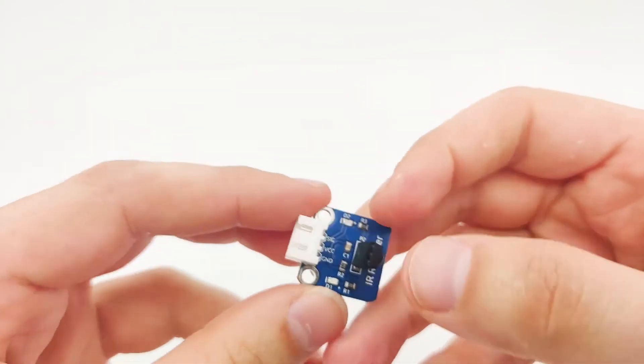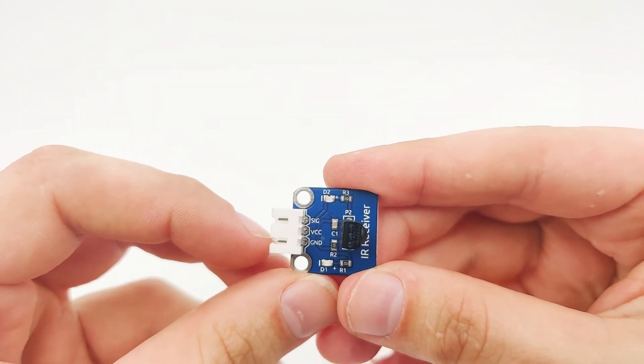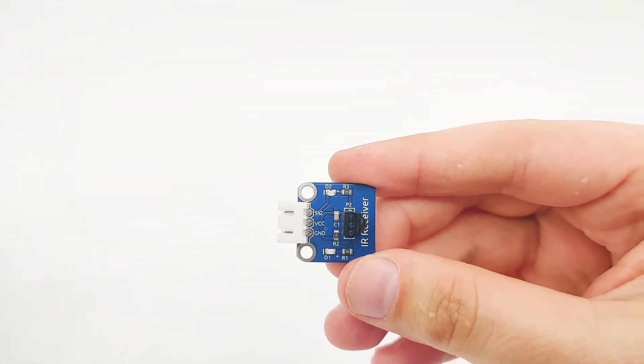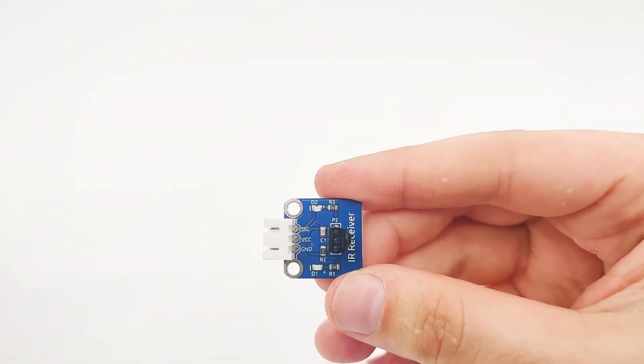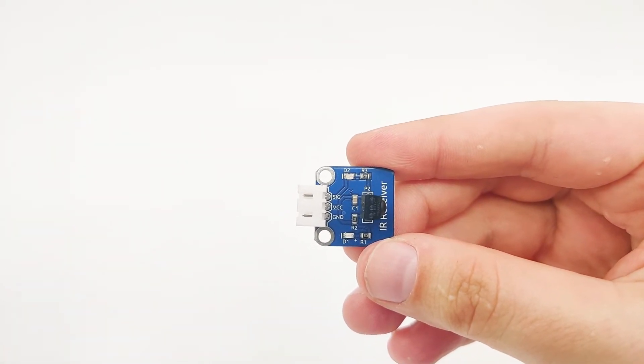The IR receiver has three pins. The first one is signal, then we have VCC and GND. VCC and GND provide power to the module, and the signal pin is used to read the information from the receiver once it receives the IR codes. Now that we understand how it works, let's head into our microcontroller and see how we can connect it and make it work all together.